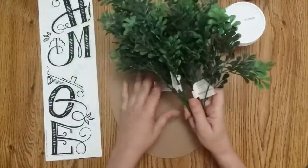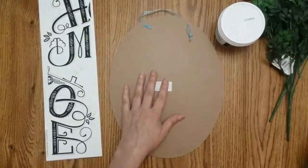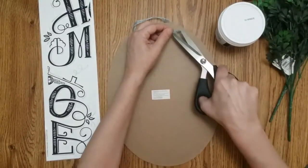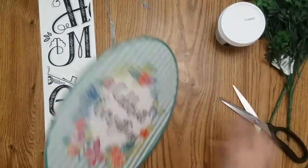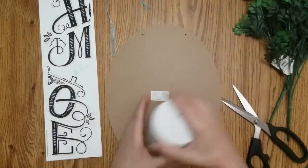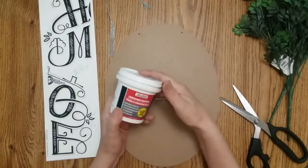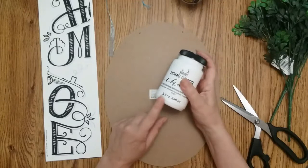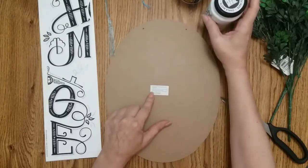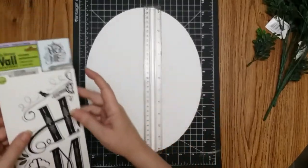Walmart has such lovely flowers. The first thing you want to do is take this off, get rid of your glitter, and then I'm going to fill my little holes in with some spackling. Then I'm going to paint it two or three coats of chalk paint.